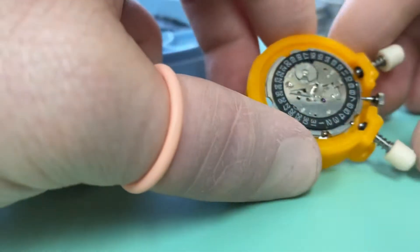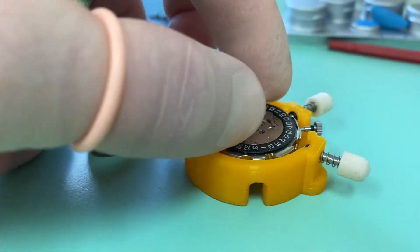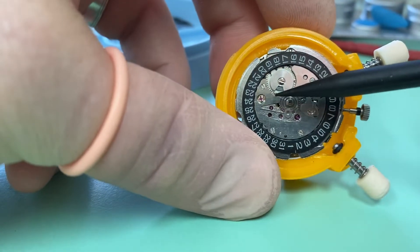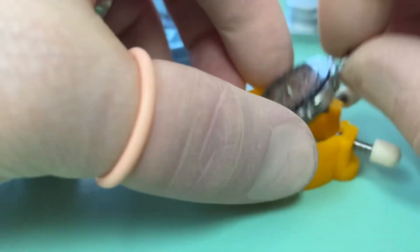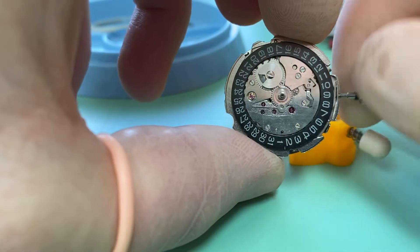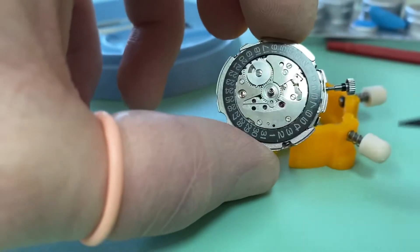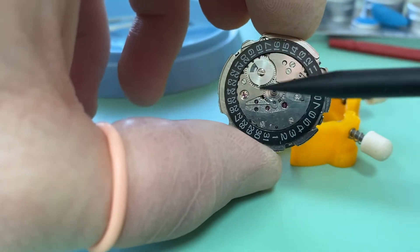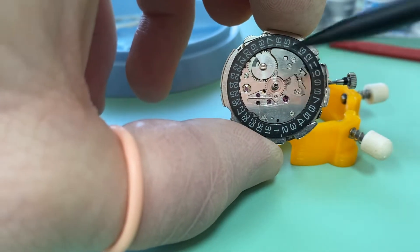One of the major problems that these watches can have is the intermediate date wheel — this small pinion underneath here which, if we pull out to set the time, we can see helps engage the date wheel. Now that wheel is sometimes made of plastic, and when it is, they have a problem where the teeth snap off. So that can be one of the major issues with these watches.